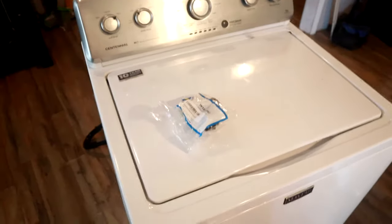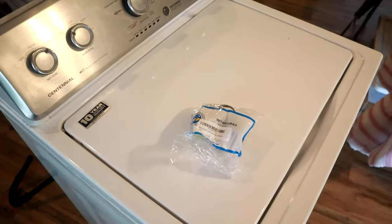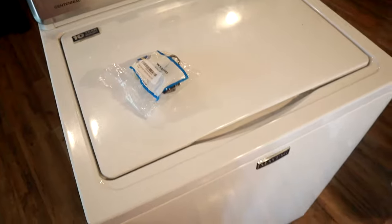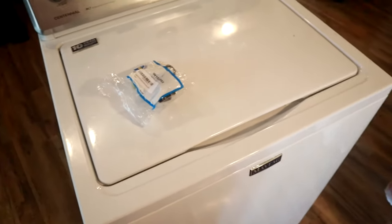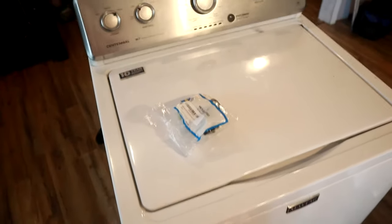Simple process — we've got to tip it over. I've got it unplugged and pulled out where I can tip it over. It's a good idea to put down some towels or something to help catch the water, because some water will run out of the machine when you tip it over.